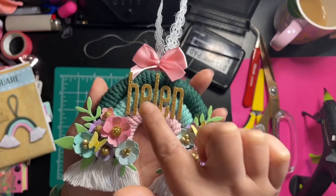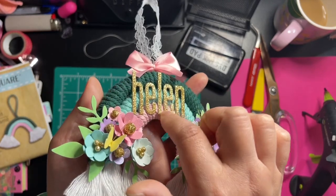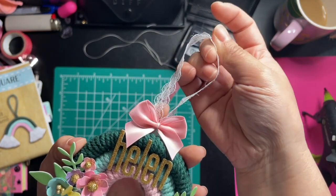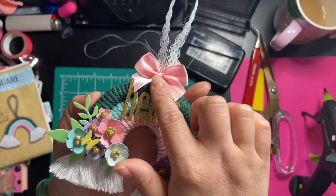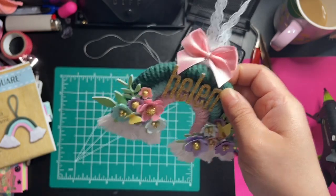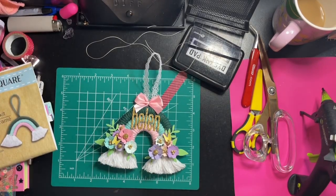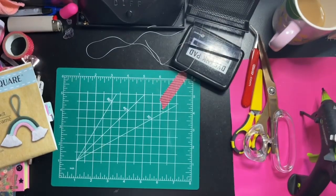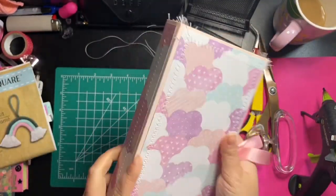I layered up some flowers on foam and added some greenery pieces. I die-cut her name, Helen, out of glitter cardstock, used a lace trim from the Dollar Tree, and added my handmade bow. It looks like that, and I think these two are so perfect together. I hope she likes what I made for her.